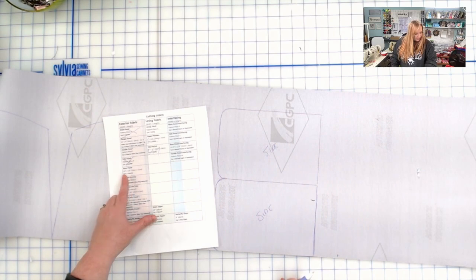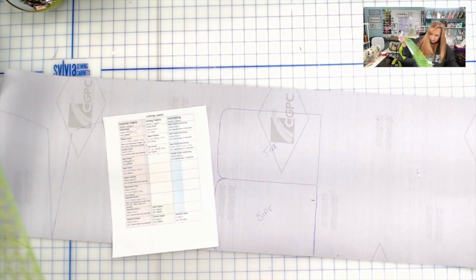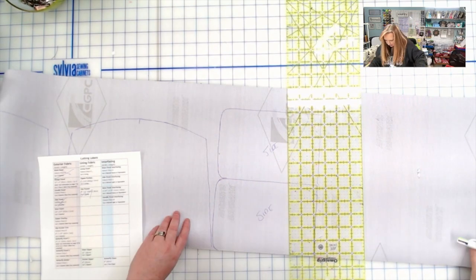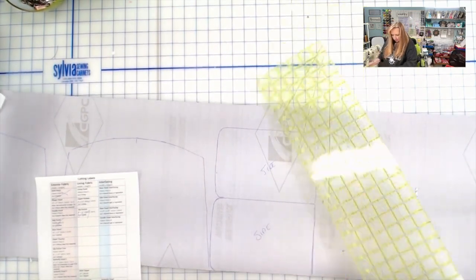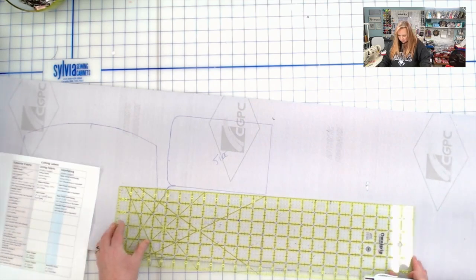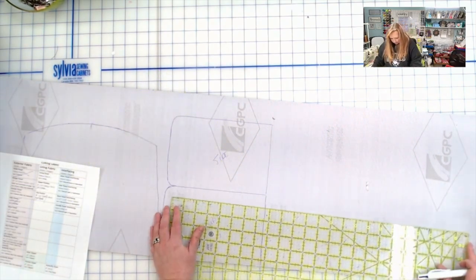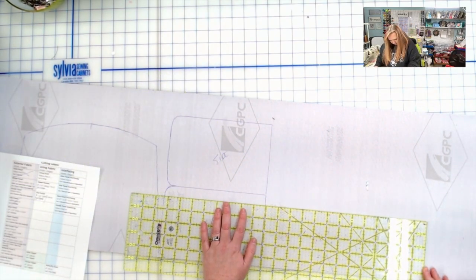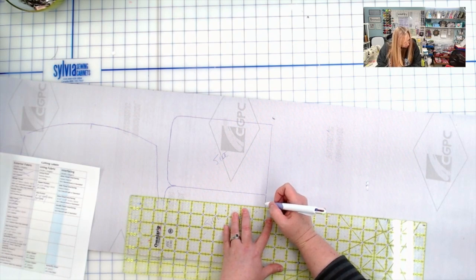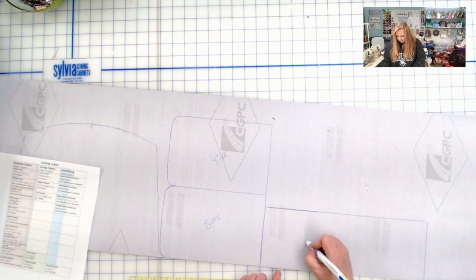Next is the base piece. I'll use a larger ruler and draw it out as per the pattern measurements. I may need to pull out another roll of this vinyl for the remaining pieces — a 12 inch roll might not quite cover everything — but let's see how far we get first. Double-check your measurements are right before drawing.